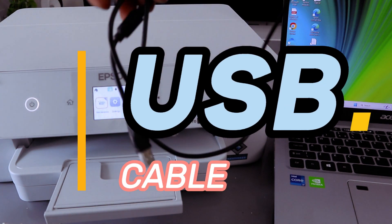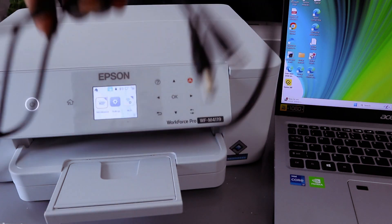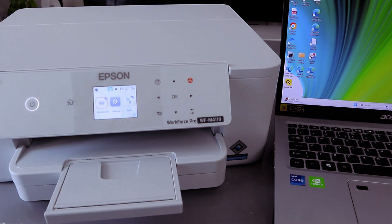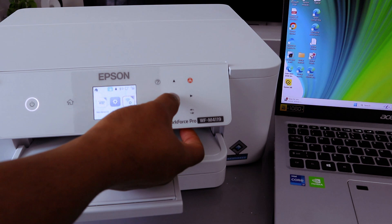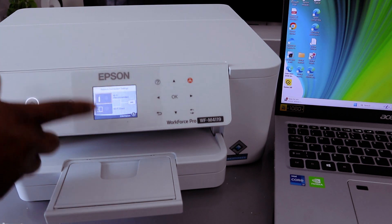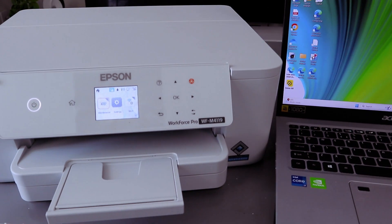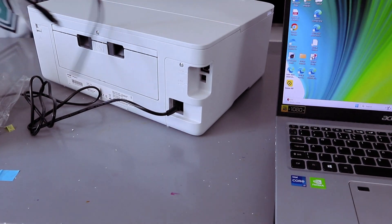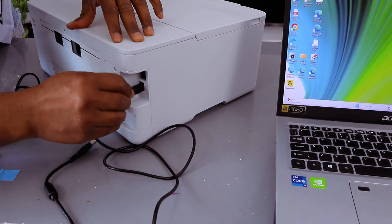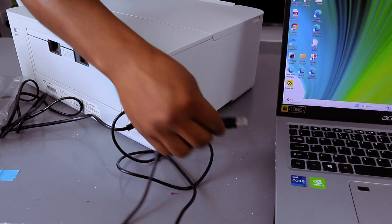Now I'm going to show you how to connect this printer to your laptop with a USB cable. This printer can connect via Wi-Fi Direct, Wi-Fi Network, and USB cable. Note that the USB cable is not included in the packaging. To set this up, go to the back of the printer, take the USB cable, and plug it into the USB port — one end to the printer and the other end to the laptop.